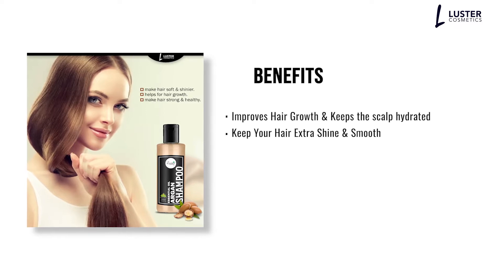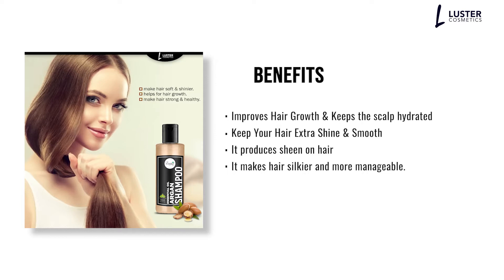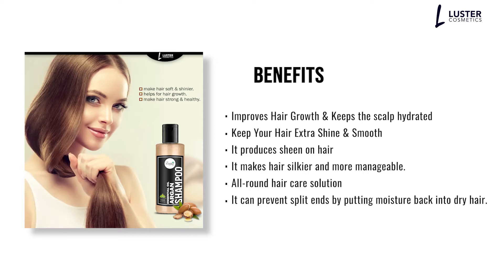Keep your hair extra shiny and smooth. It produces sheen on hair. It makes hair silkier and more manageable. A round hair care solution. It can prevent split ends by putting moisture back into dry hair.